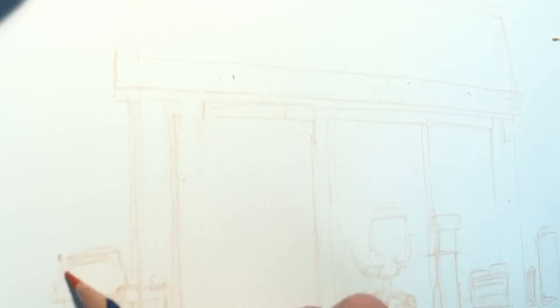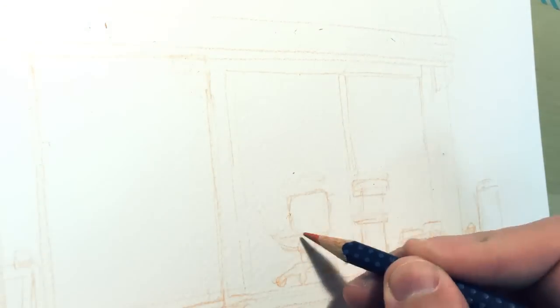This time I'm using a water soluble watercolor pencil for the sketch, and for the lines I will be using Copic multiliner. While doing this I will be answering some questions you asked me in the comments below the previous videos.